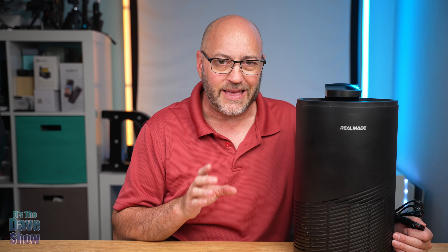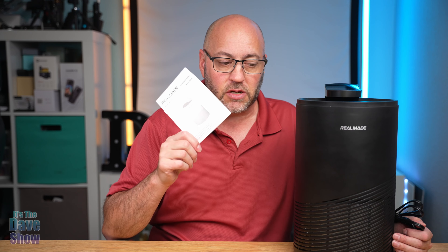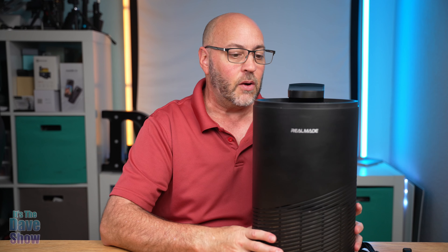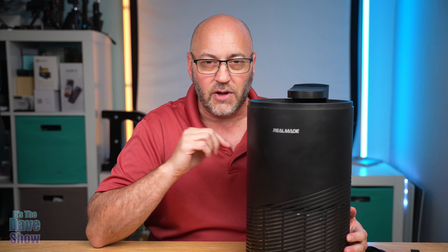Now it is a true HEPA air filter. You do get an instruction manual — it's pretty simple — and the unit itself that plugs in. Now we're going to take a closer look at this and show you how it works.